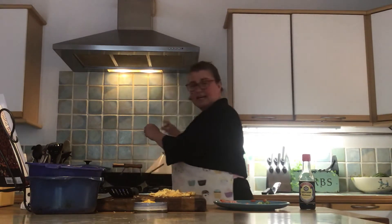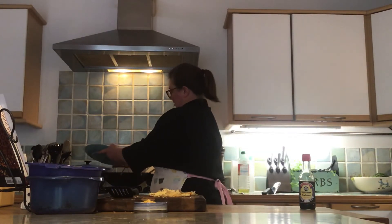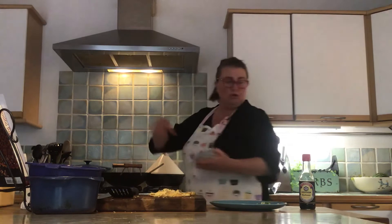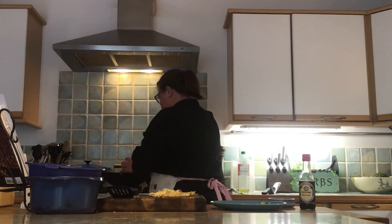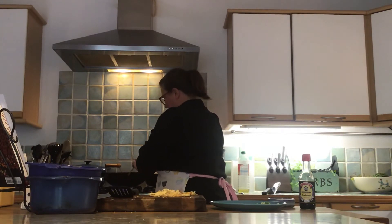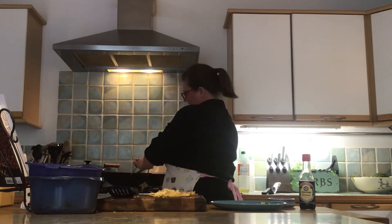And then once they've started to soften down, I'm going to put my ham and my corn in. Now they really just need to be warmed through a little bit because they're both cooked already. Just a minute or so for those. It looks lovely and bright and healthy. Good, lovely range of colours in this dish.